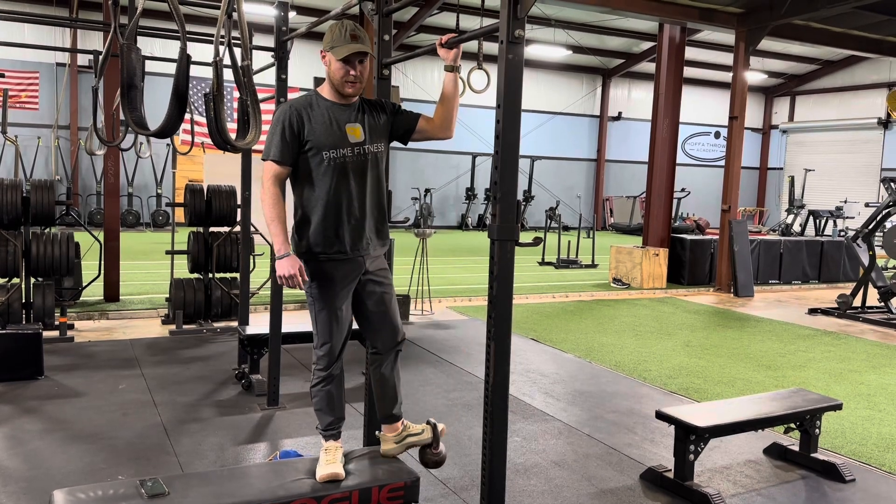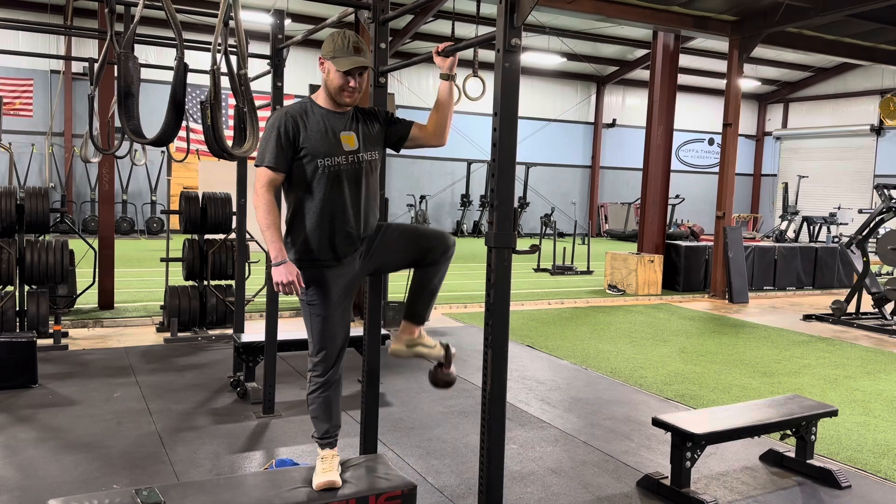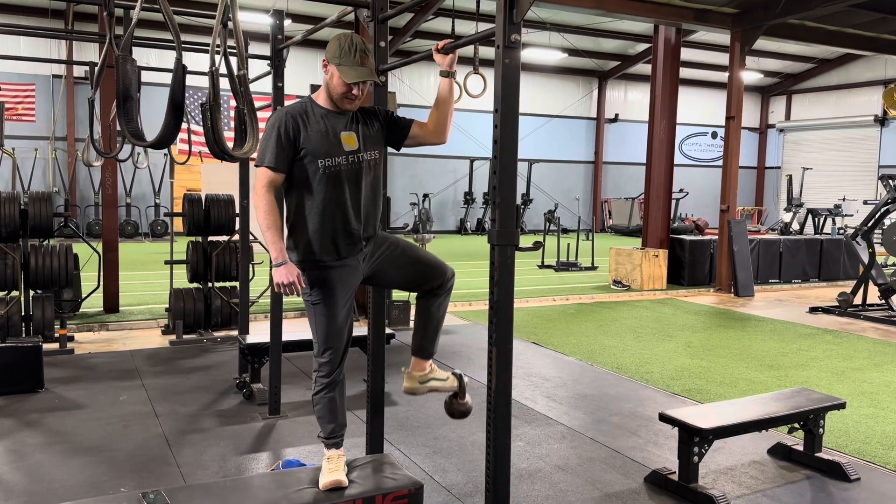You need to do this on an elevated surface so you get that full range of motion. Notice how that kettlebell can really go all the way down to the bottom at the bottom of the rep — that's what you need here. It doesn't need to be a bench, but something high.